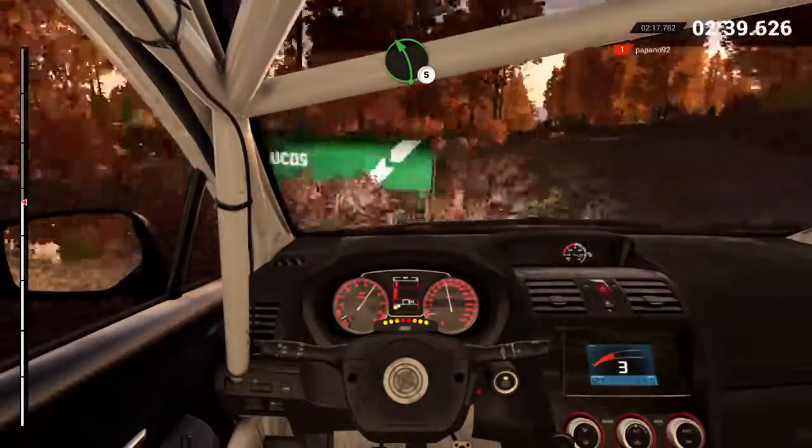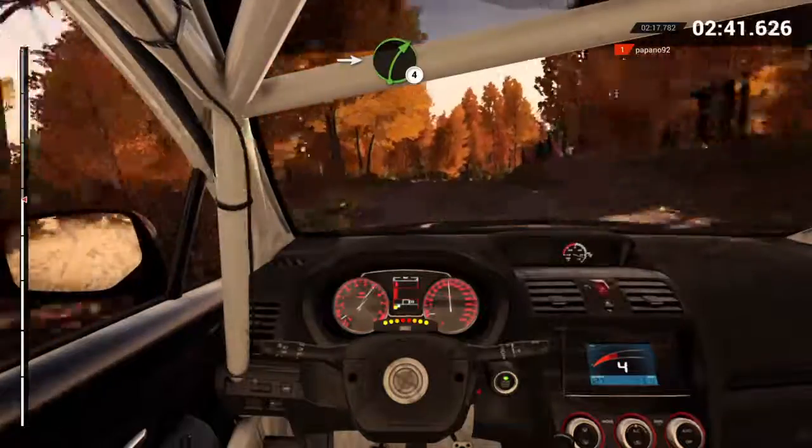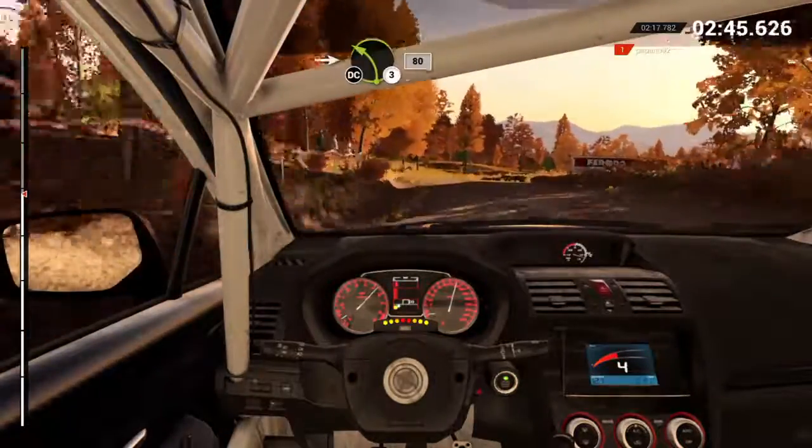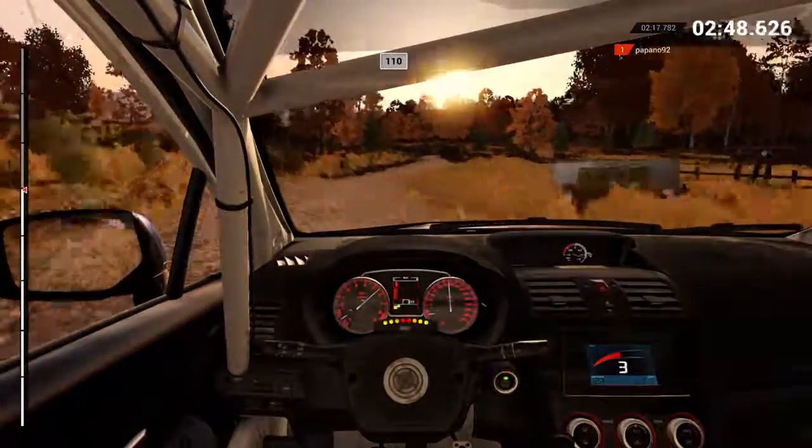Left five. Into right four, long, over bumps. Into left three, don't cut, 80. 110, over bumps.